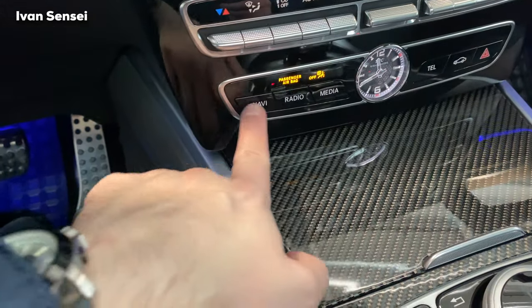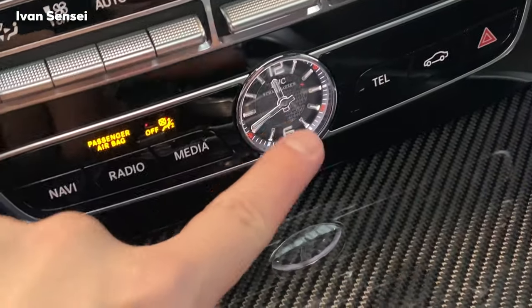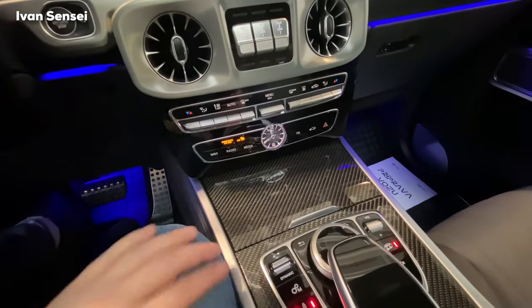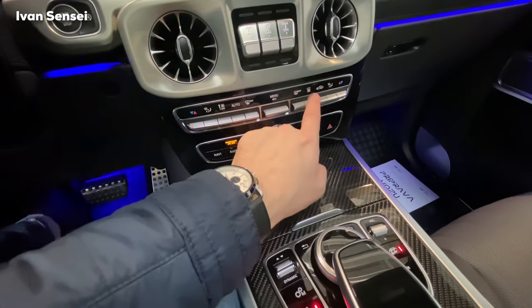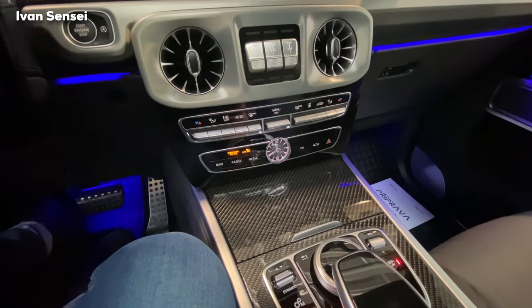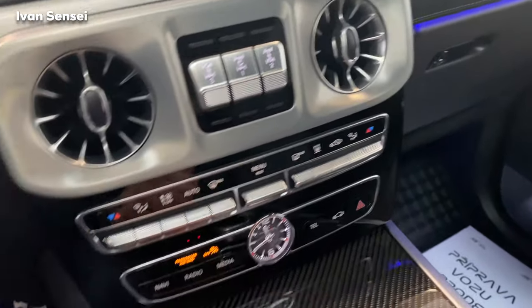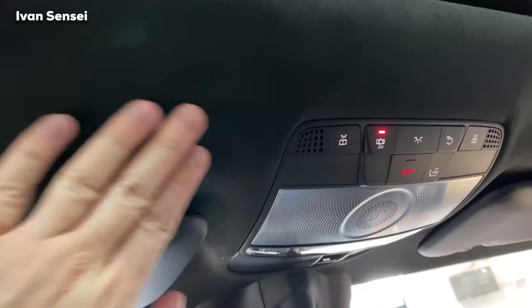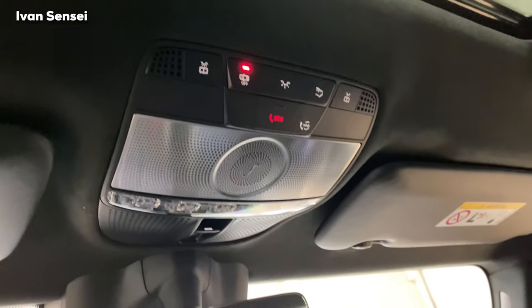And a beautiful IWC Schaffhausen clock. We have buttons here for navigation, radio, and media. This is for the AC and this is auxiliary heating — so you can preheat the car from the app on your phone. There's suede leather here and a Burmester speaker on top for surround sound.